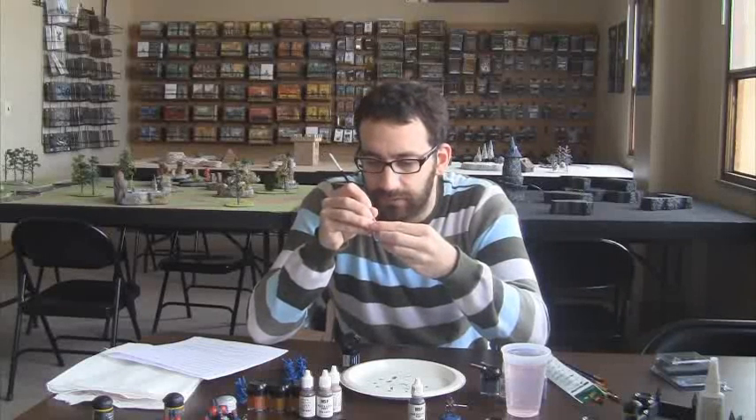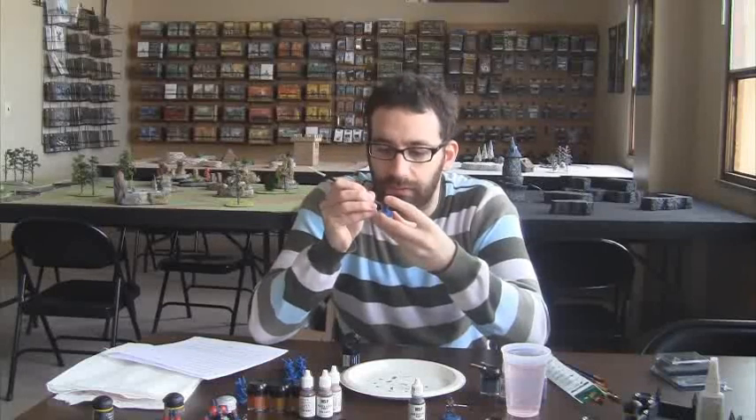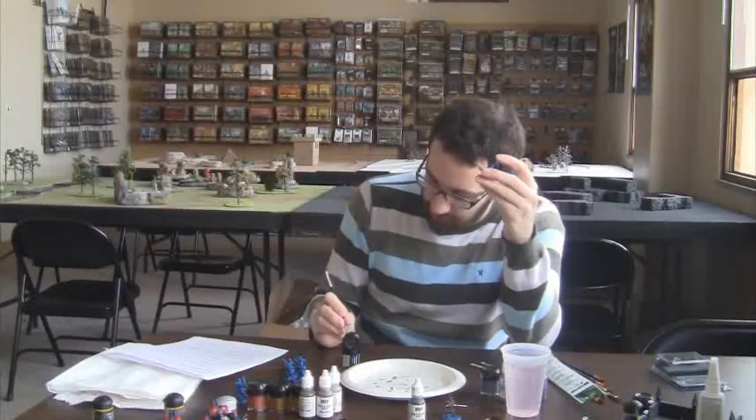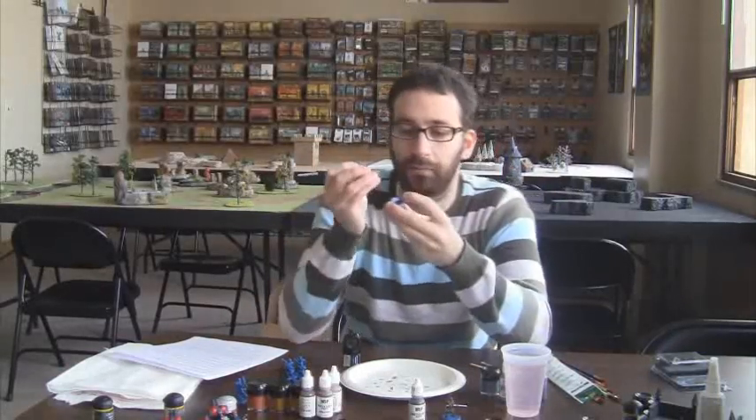Yeah, I like this brown a lot better — this is Scorched Brown. Just a good old dark brown.